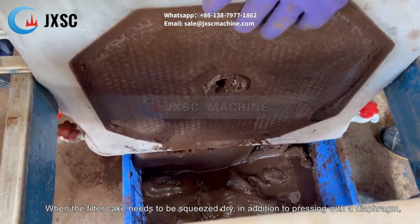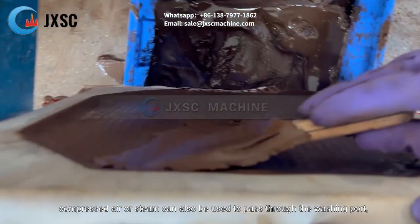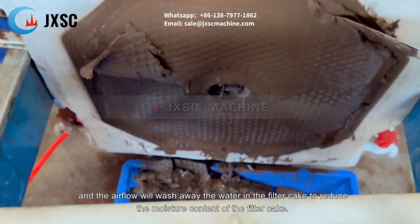When the filter cake needs to be squeezed dry, in addition to pressing with a diaphragm, compressed air or steam can also be used to pass through the washing port, and the airflow will wash away the water in the filter cake to reduce the moisture content of the filter cake.